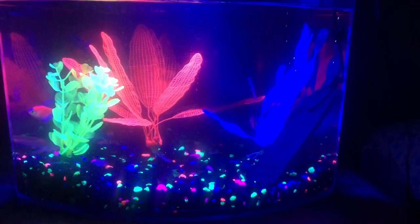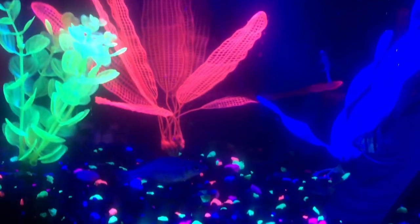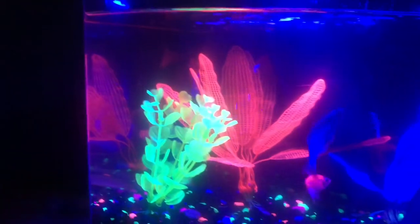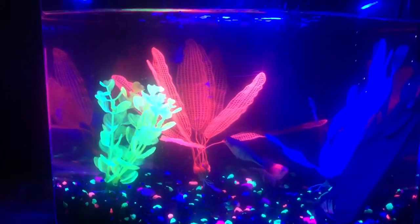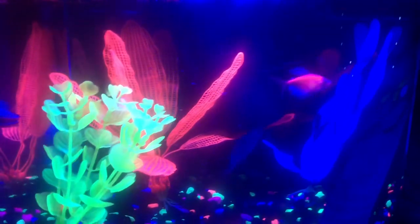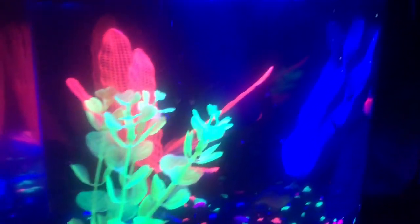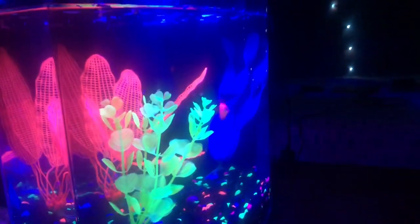Hey, what's up guys, welcome back to another one of our videos. Today we're going to do a GlowFish tank, and the thing about GlowFish is that they're very cool. We have them in a 5 gallon aquarium with a bunch of rocks and a bunch of plants. We have a 10 gallon filter for this 5 gallon aquarium just to keep it clean and ready for more fish if we ever need more.